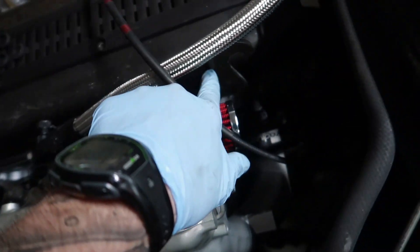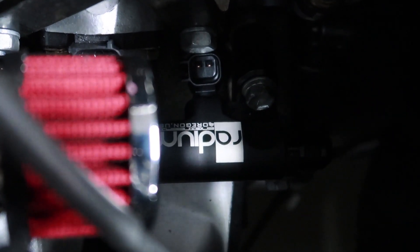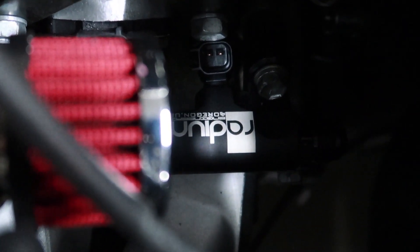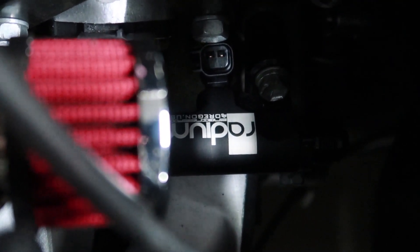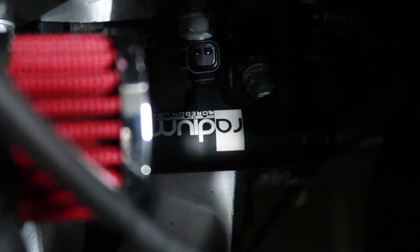I'm already noticing there's gonna be a problem with this hook and the injectors. The nut is right on the edge of the injector, so I'm not gonna be able to get a clip or a pigtail on there. I'm gonna have to take this hook off.